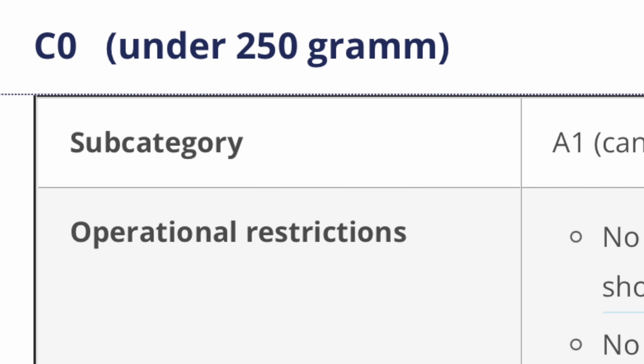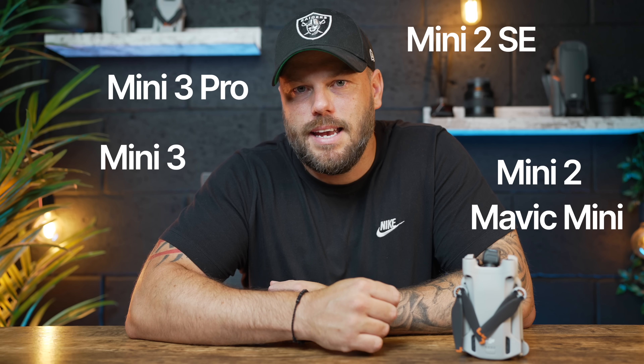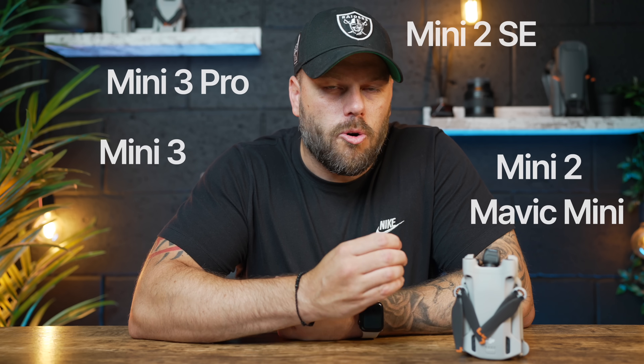This doesn't just affect the DJI Mini 3 Pro — it affects any drone under 250 grams: the Mini 3 Pro, the Mini 3, the Mini 2, the Mini 2 SE, and the DJI Mavic Mini. All those drones using this new DJI Fly update in Europe will be restricted to 120 meters maximum.